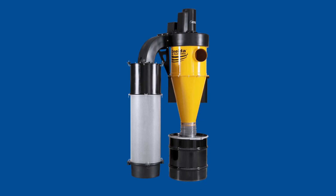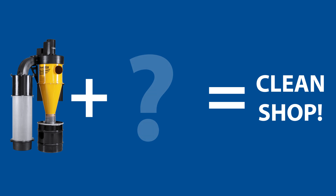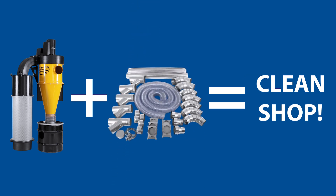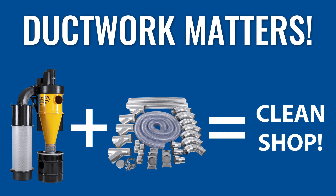Welcome to Oneida Air Systems. My name is Mark and today we're going to talk about duct design. Great dust collection is about more than just a powerful dust collector. The ductwork that you use and how you design that ductwork to your tools makes a significant impact on the dust collection capabilities of your shop.